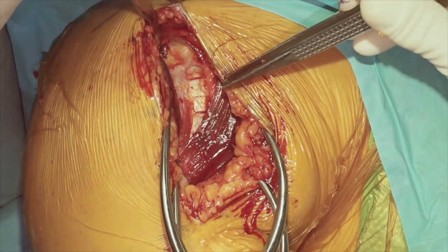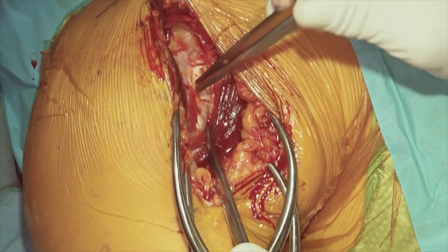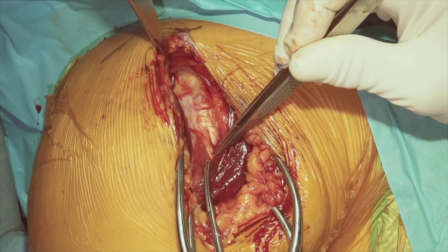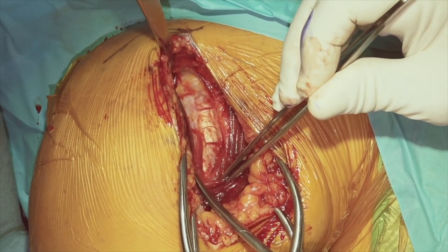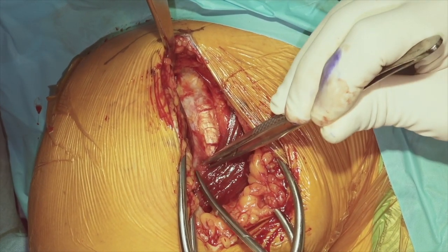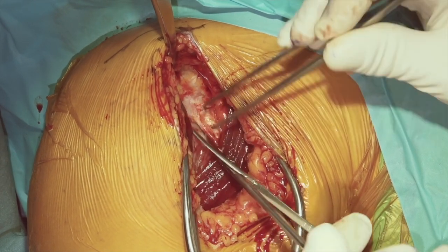Once we're down to the inferior border of the pectoralis major tendon, we'll again identify the coracoid process. We see the coracobrachialis, and then lateral to that is additional fibrous tissue related to the short head of the biceps. Lateral to that is the red tissue or muscle of the short head. We refer to this as the white stripe and the red stripe, and we'll go just lateral to that red stripe to go through the clavipectoral fascia to proceed through our next layer.